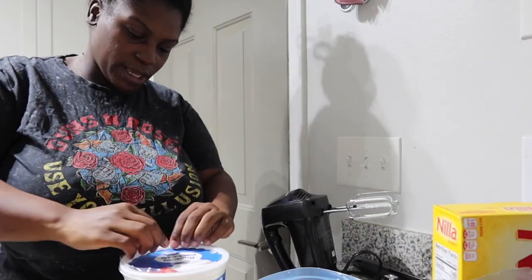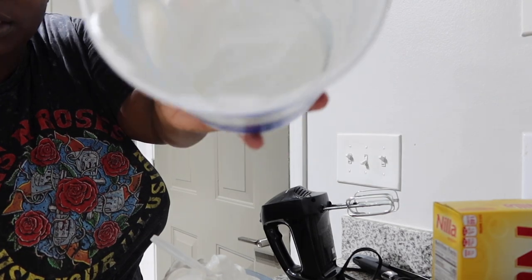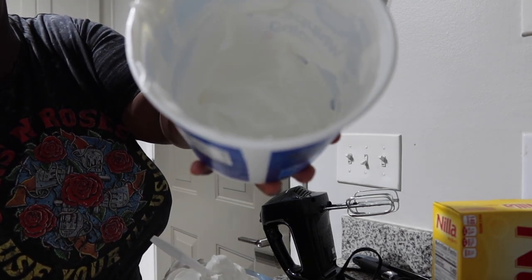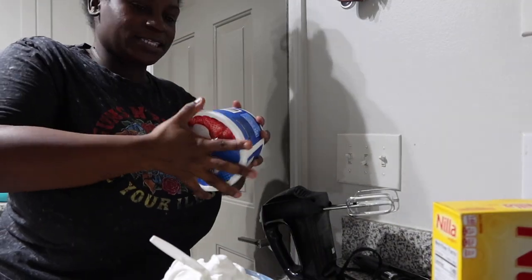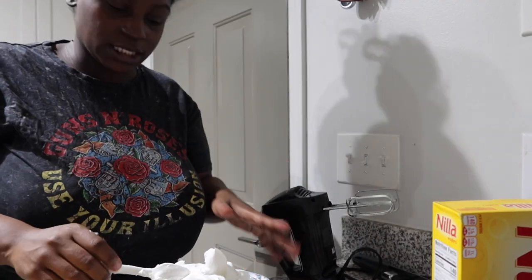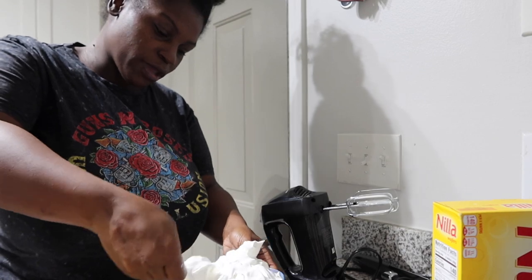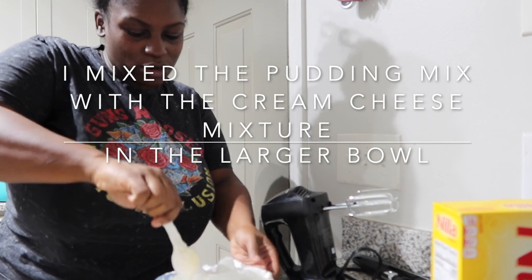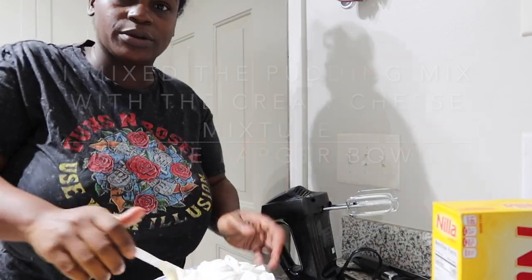Next we got the whipped cream. I used most of this container — I tried to leave what looks like four ounces left in there but don't quote me. I'm gonna put that to the side; I might dip some strawberries in that later. Then I'm gonna get this folded into the bowl. I feel like no matter what, you can't go wrong with how much whipped cream you put in there because it's banana pudding. I'm about to try to mix this together — I'm gonna have to transfer this to a bigger bowl.